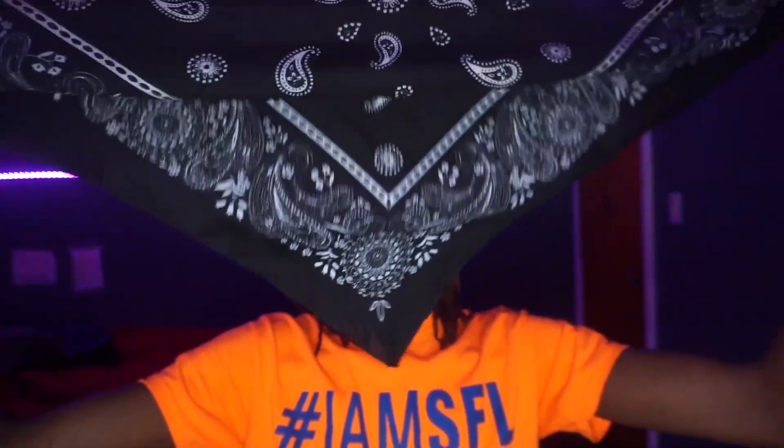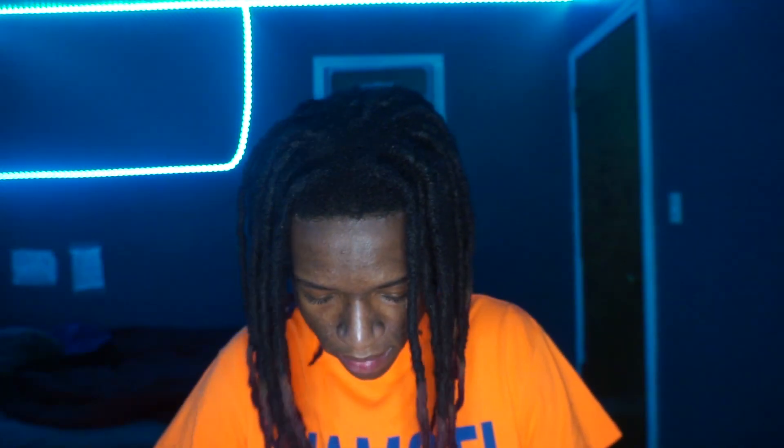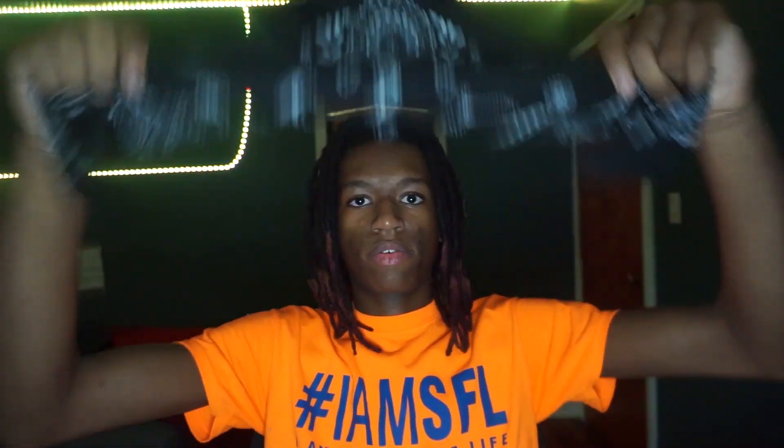Hold both corners all the way at the end. Make sure it's all the way like this — make sure it's even, not lopsided. Even it out so both corners are like this, as if you were wearing it like a mask. Then lay it down. Grab the tip — the point part right here — and roll it over like a headband, rolling it over the two corners like that. So all I did was flip this over.